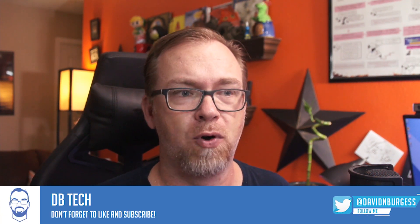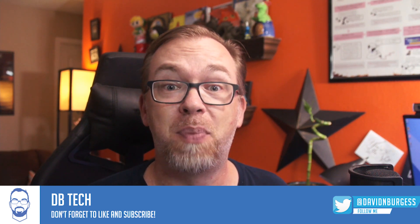Hey guys, I've been wanting to try something different on the channel for a while — kind of broaden the horizons of what kind of content I put on here. I got to thinking that one of the things I really wanted to start focusing on was building stuff, like actually getting my hands dirty with some hardware. So I went over to Banggood and picked up this little Tesla coil kit for about six bucks.